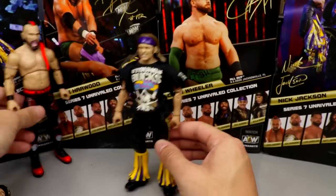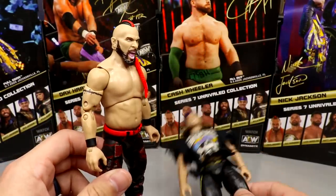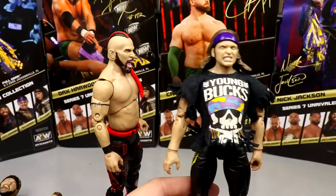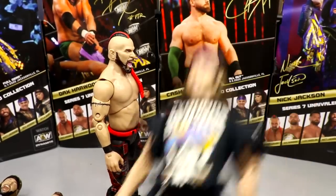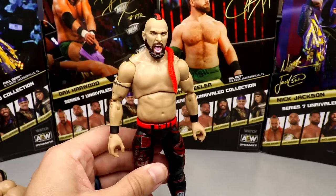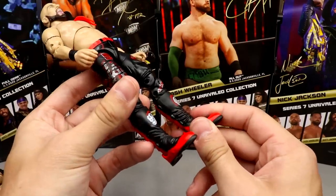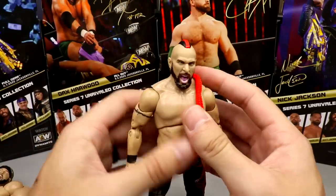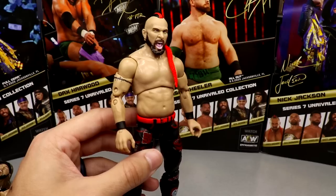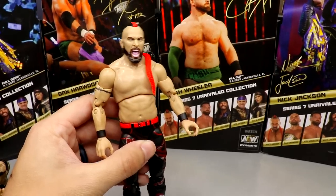The last two are Nick Jackson at number two and Lance Archer at number one. Nick Jackson is essentially a re-release and repaint, but the overall quality is good — better head sculpt likeness and nice gear. Lance Archer takes the top spot: great head sculpt, great-looking attire, love the boots, and it feels great in hand. The only downsides are the skin tone could be a little darker and the body part choices could have been better — a bigger torso would have been really cool.